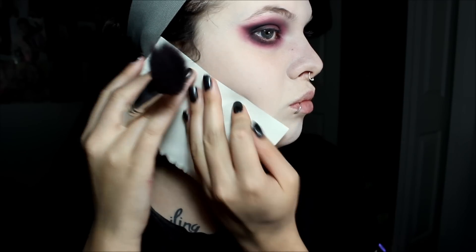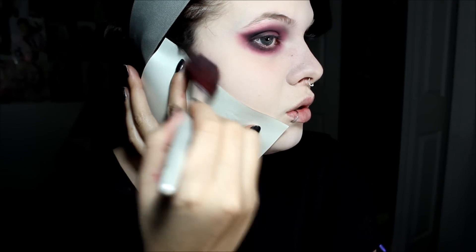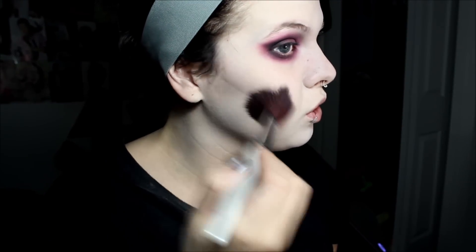Now we're going to do the cheeks. I took a piece of paper and some of that Black Carbon and just waved it off. I'm going to find my cheekbone where I want this sharp angle to be and just start bringing it on there. You're going to work with that and blend it out, but still leave it sharp like that. Bring it up across here and down here.